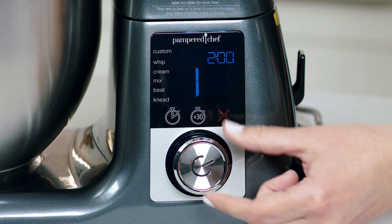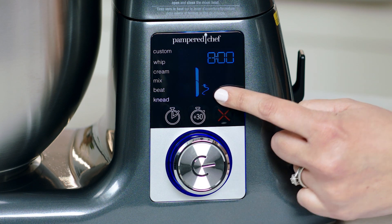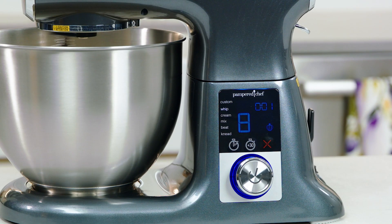The LCD screen will even tell you what accessory to use for your preset. And the best part? The mixer will automatically increase speed, minimizing the mess, and will stop when the preset timer is up.